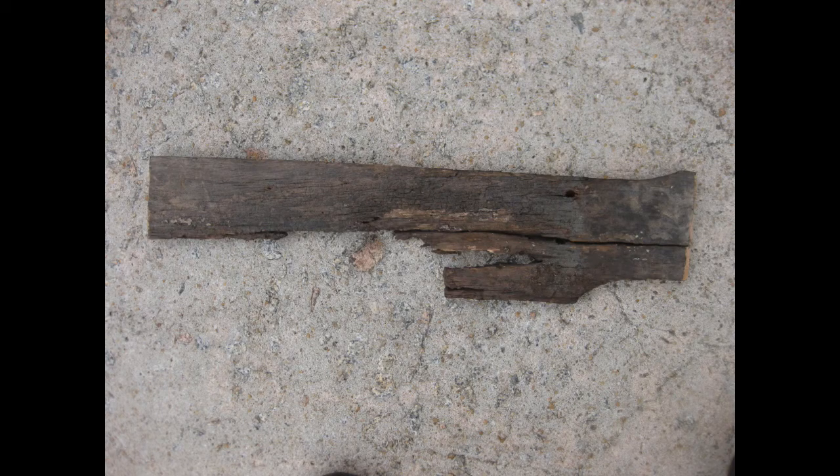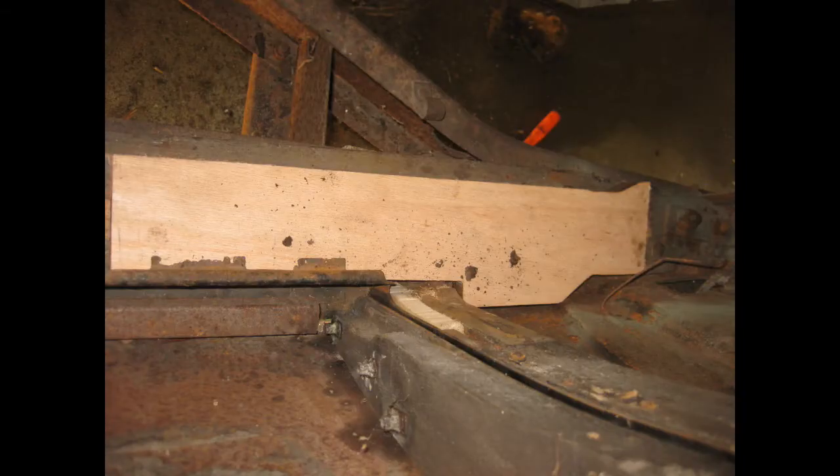Here he's beginning the long slow process of restoring the woodwork in the car. Note this initial shot is upside down. This is the template he made out of cardboard, and here's the actual installation of the piece he replaced.